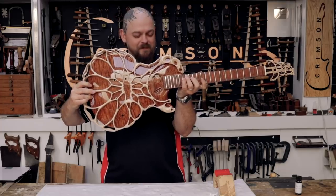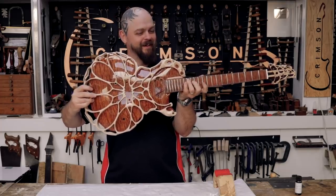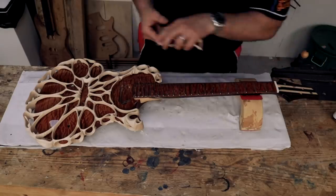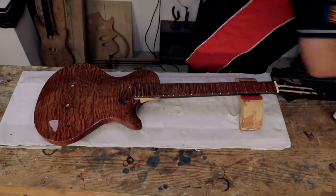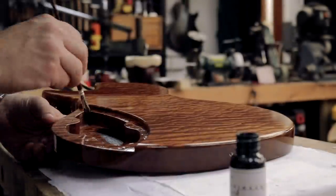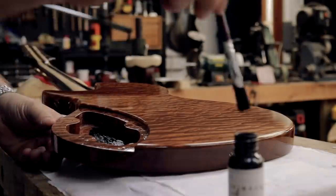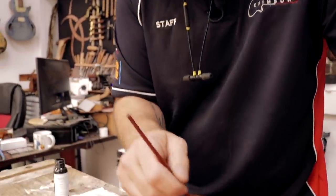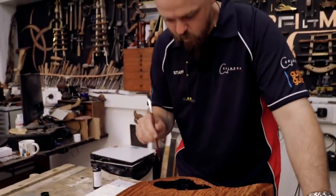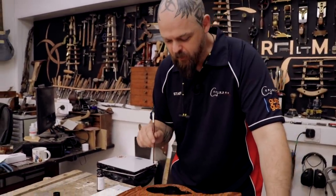That was the truss rod cover. On with the build. You need the truss rod cover anyway. And that's where the jack is going to go.